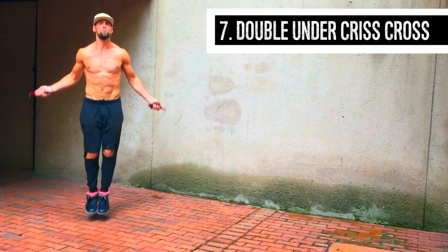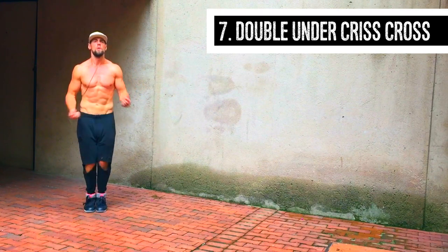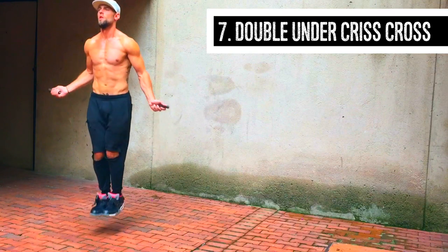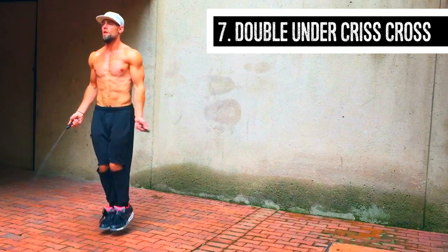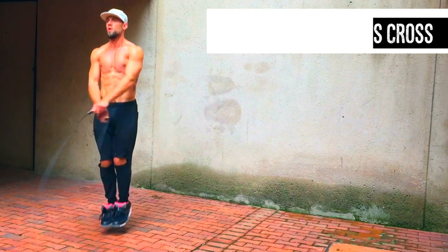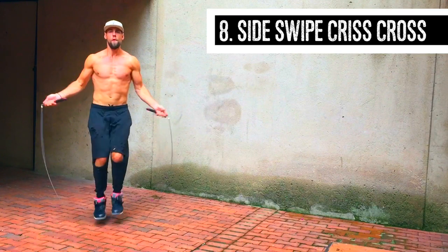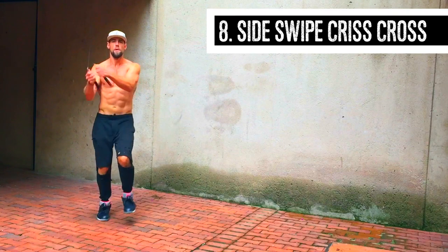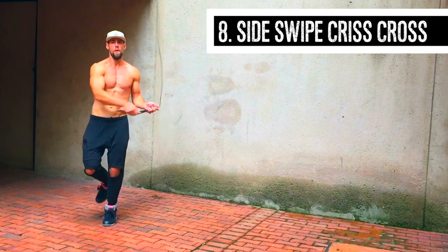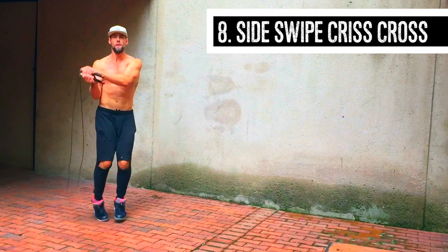This one's a little bit trickier — this is double under crisscross. I'm doing a double under, and as soon as I land, I'm not whipping the rope any harder. I already whip the rope hard during the double under, so the next time it comes around I simply cross my hands over, using the momentum gained from the double under to crisscross the rope. Last one, y'all — we've got the side swipe crisscross: side swipe, crisscross, side swipe, crisscross.